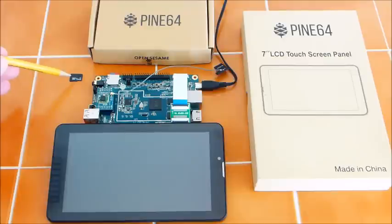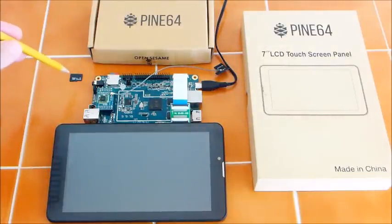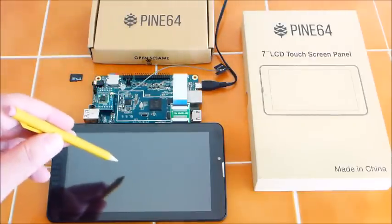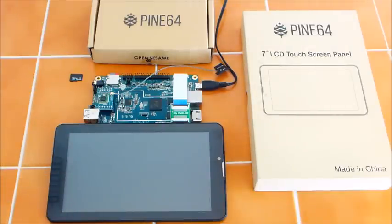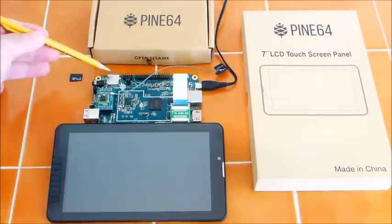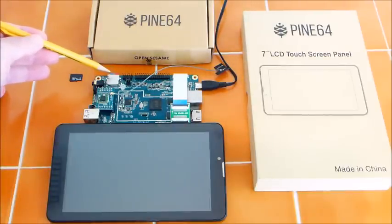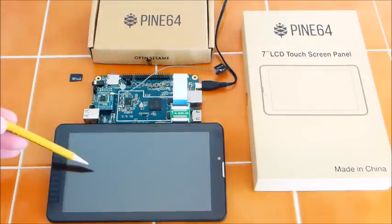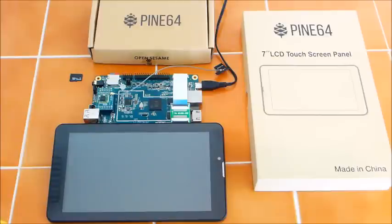This is the 64 GB operating system on a micro SD. I found out through trial and error that the operating system that came with this board does not run the LCD panel — you have to download a new operating system. So as not to destroy the original card, I bought an additional 64 GB SD card and downloaded the OS that runs this panel, and it came up just fine.